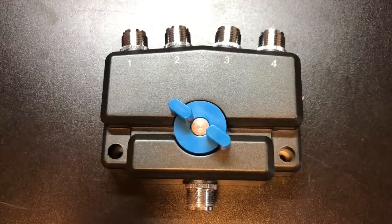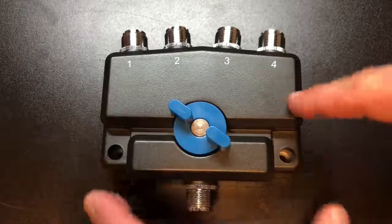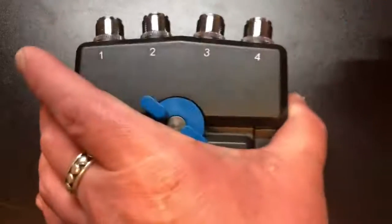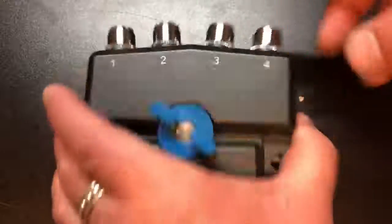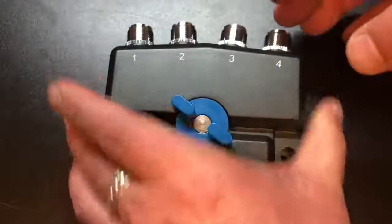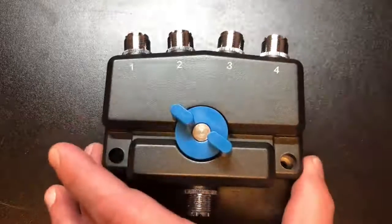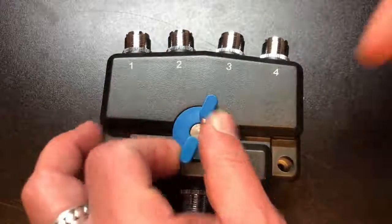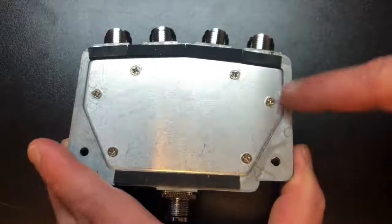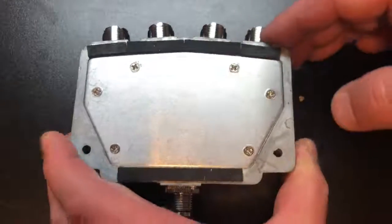That brings us to the MFJ 2704 — one of their Rhino antenna switches. When I say this thing is beefy, this thing probably weighs a pound and a half, two pounds. It is just solid, thick metal. You've got really nice quality connectors in here. I opted for all SO-239s, though there are different variants you can get — if you want N-connectors or a mix, you can do that. Obviously it's a four-way switch, and it's got nice rubber feet to keep it from sliding and marring up stuff.